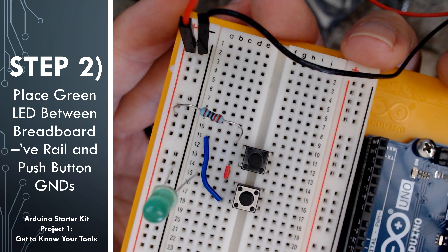So if we follow the power from the red cable, it's going to go down the rail into one side of the resistor, go over the resistor, and then power the outer pins on both push buttons. When the push buttons are pressed, connecting the circuit, it will allow current to flow through the push buttons and into the inner pins, through the LED, and then out to ground through the black cable.